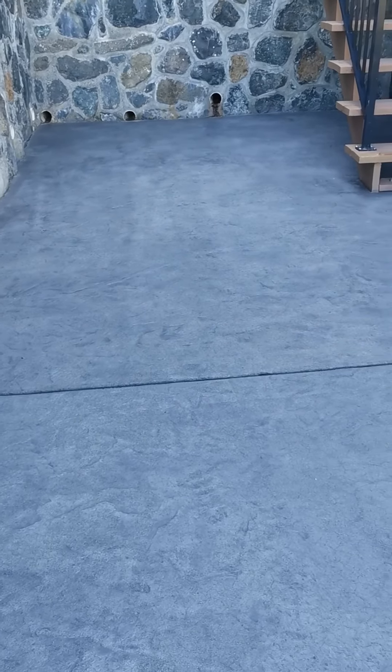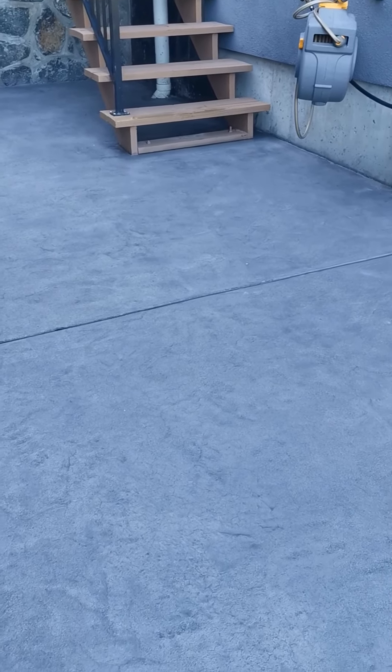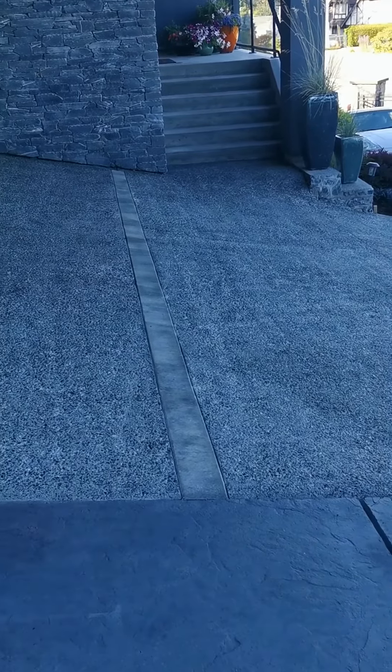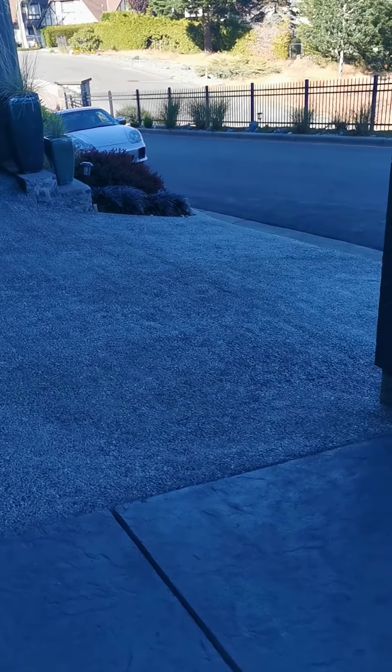Hey, how you guys doing? Permateek application on old stamp — this stuff was in really terrible condition, massive cracks that we covered up. The story on this driveway is it was done by another contractor, but it was done terribly. It was supposed to be an exposed aggregate finish, but it was not really exposed when we showed up.